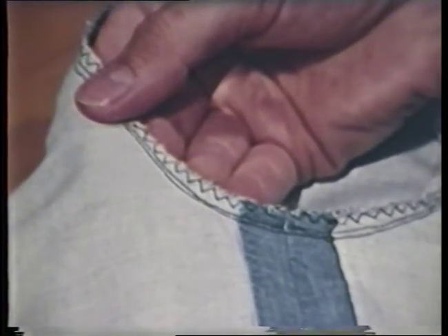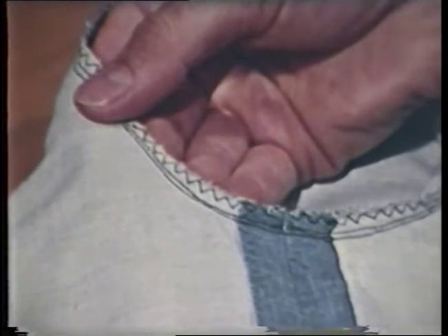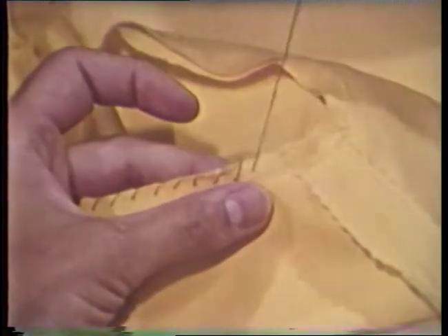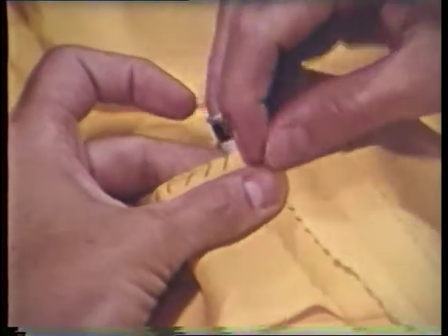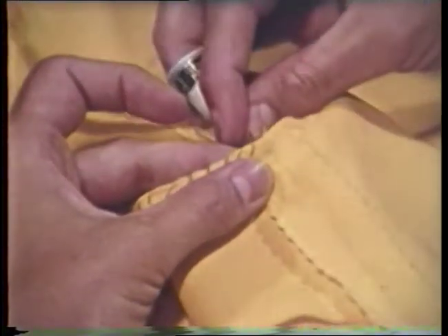To be most effective, the zigzag stitch should be on the very edge of the material. Hand overcasting is done by taking small, even stitches over a raw edge. Stitches are usually about one-fourth inch apart and one-fourth inch in depth. Threads should not be pulled so tight as to cause the fabric edge to curl.